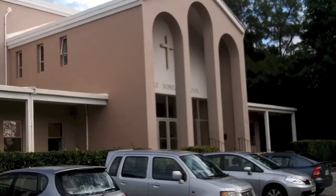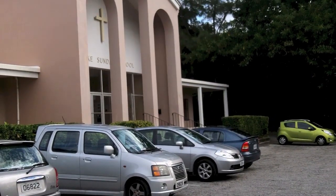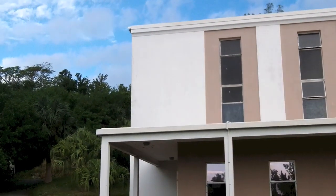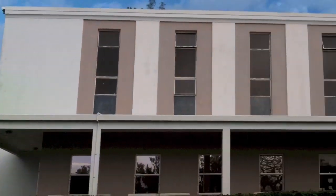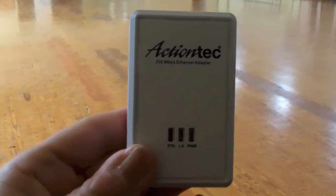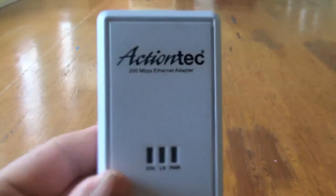With these network plugs I want to network part of this building. It's quite a large building — basically an auditorium. In the far corner is the office where the internet connection comes in, and at the back end of this hall is a small room where I want to put a few computers for a youth group. I'm going to see how the network plugs perform spanning that distance in a large old building.